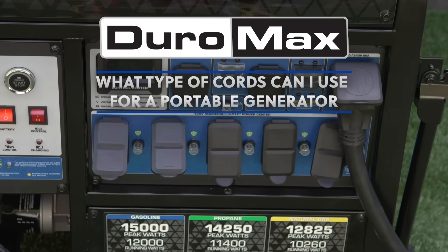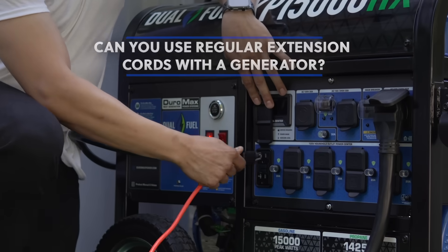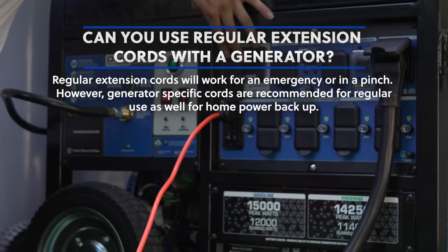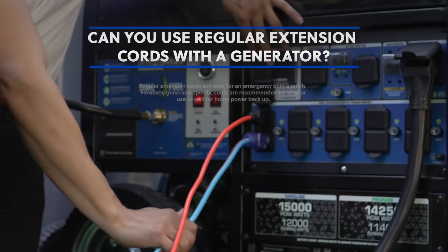What type of cords can I use for a portable generator? Can you use regular extension cords with a generator? Regular extension cords will work for an emergency or in a pinch. However, generator-specific cords are recommended for regular use as well as for home power backup.